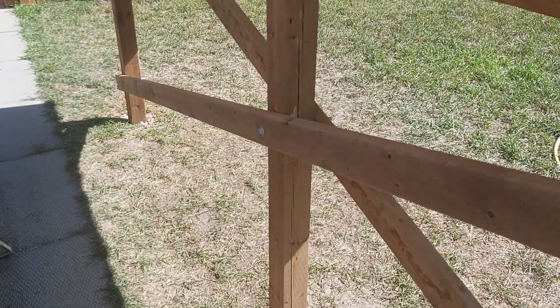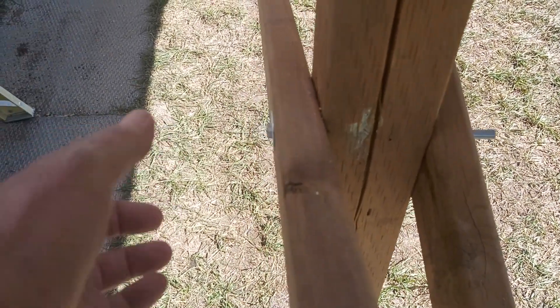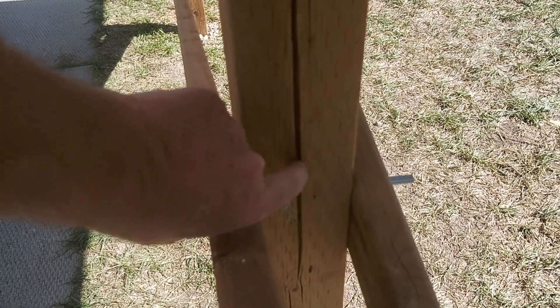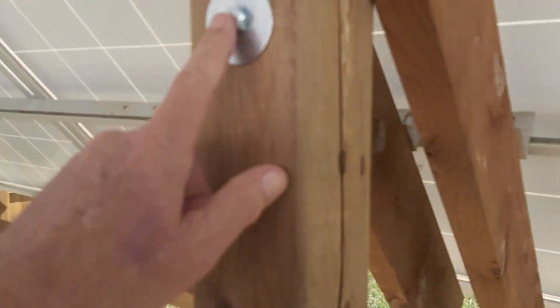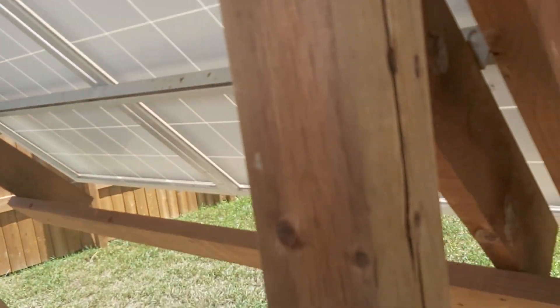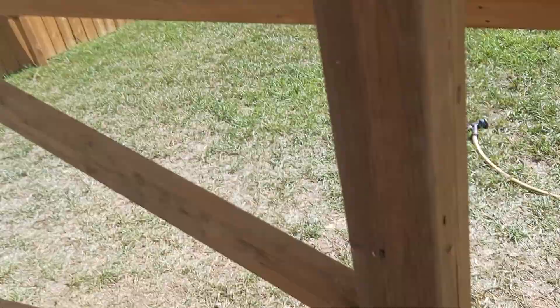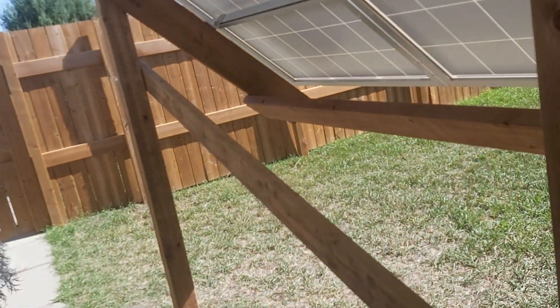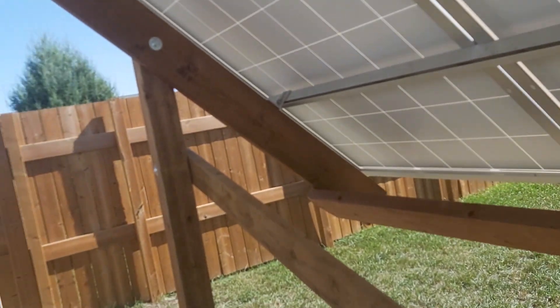I added this X brace today — got an eight-inch bolt going right through, and that works out because of the split I was worried about. I also added a four-inch bolt through there with big fender washers because of that split. I should have had this post turned the other way, but either way it works out. I had to buy one extra bolt for this, but it secures it.